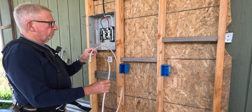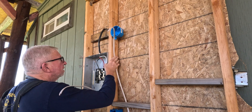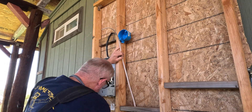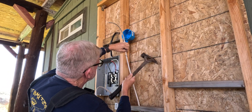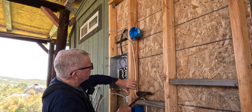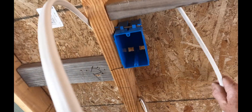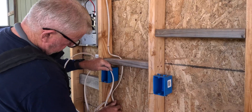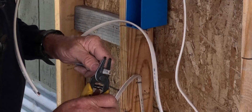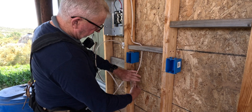We're going to do just one light on this circuit for now, so we're coming up to the light box. Another staple within 12 inches of the box. Don't drive your staple too hard — you don't want to damage your wire. I like to bring it down a little and give myself enough left over. I always squeeze it like that on the switch wire going from the switch to the light fixture — that's the switch leg.